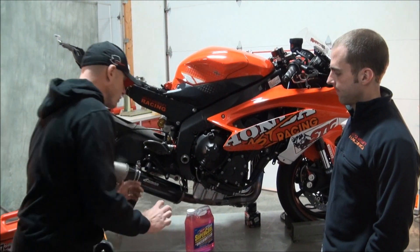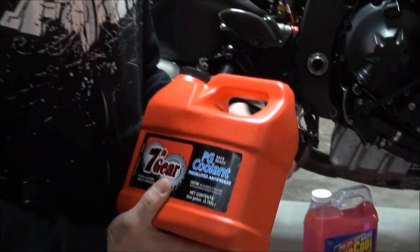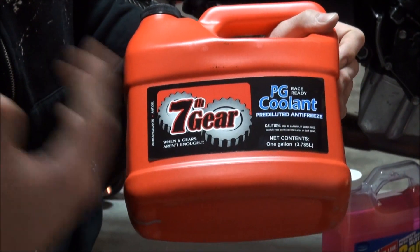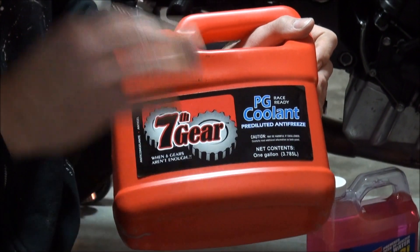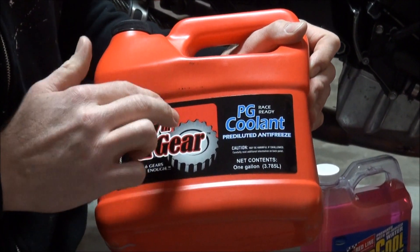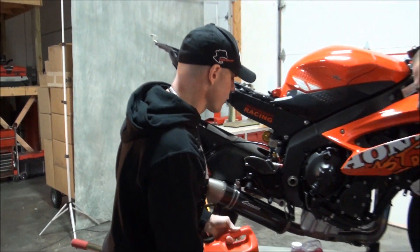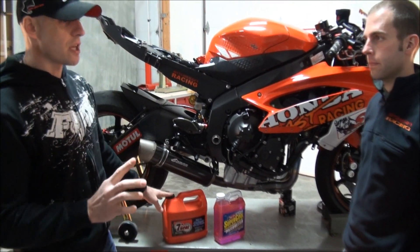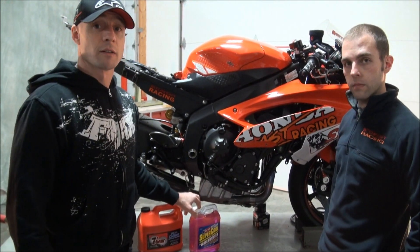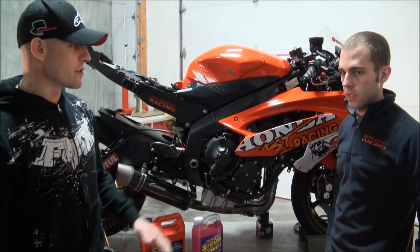For those in colder climates or if you're not racing, some racing organizations allow PG coolant because it's not ethylene glycol based — but some do, some don't. You really need to check. Most track day organizations are going to allow it, but check the rules and regulations before you do your service to make sure you get the right stuff in there. If you do use plain water, don't let your bike sit anywhere cold — it'll freeze, it'll pop freeze plugs, and if you're lucky it's just a disaster.